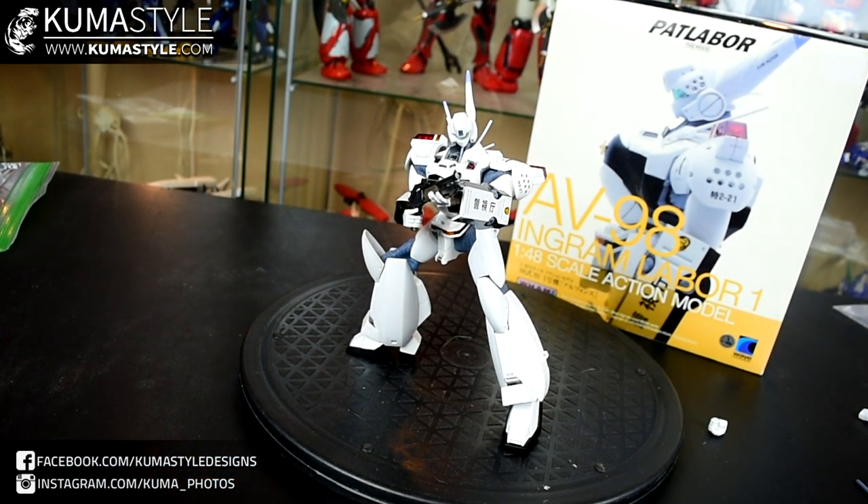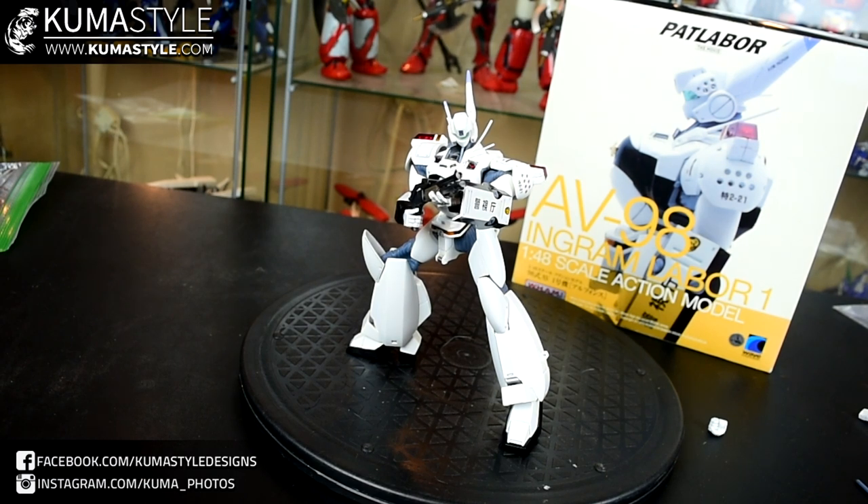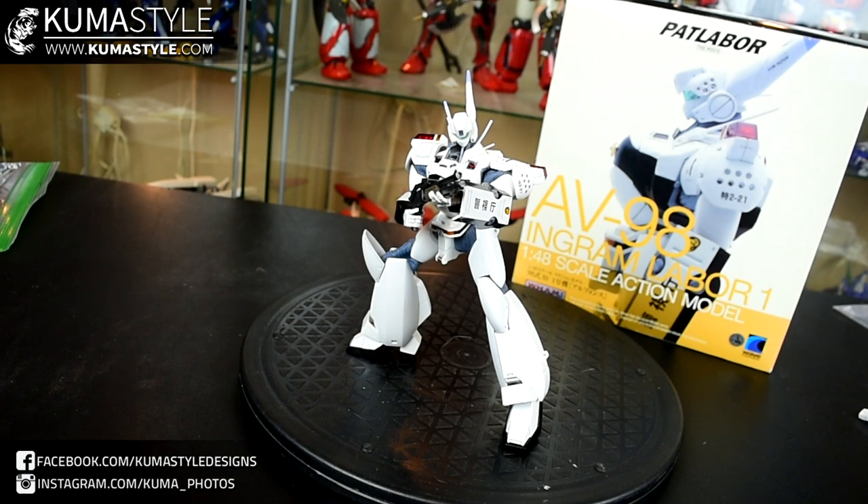This has been the Wave Corporation WHAM — which stands for Wave High Advanced Model — 1/48th scale AV-98 Ingram Labor. This is the Alphonse, piloted by Izumi, from Patlabor. I don't have any other Ingrams to compare it to like the CMS, Yamato, and things like that — this is actually my first, so I'm really excited. There's a little bit of bias towards that, but it's a pretty solid toy. It doesn't have that wow centerpiece feeling that the Tetsu Kyojin did, but it's another solid offering from this really slept-on unknown company. Stay tuned for the full breakdown article and gallery on kumastyle.com. Like, share, subscribe, and let me know what you think in the comments. Thank you guys for watching — see you next time.